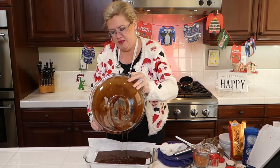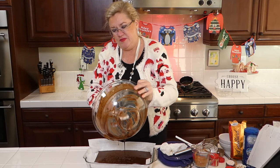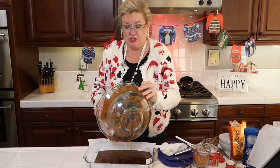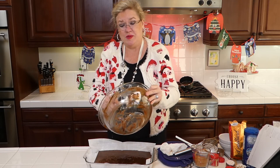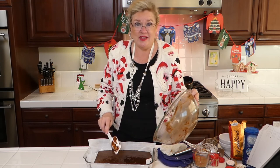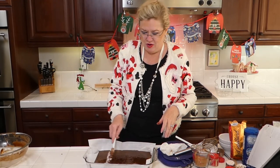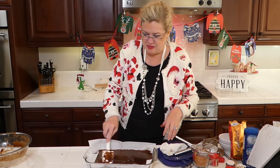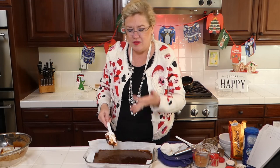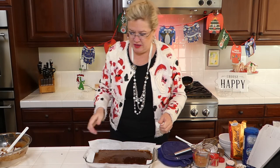I will make the glaze not on camera, but it's a quarter cup of ginger ale, some powdered sugar, and some butter melted in a saucepan — we make a glaze with that and then pour it over the top.